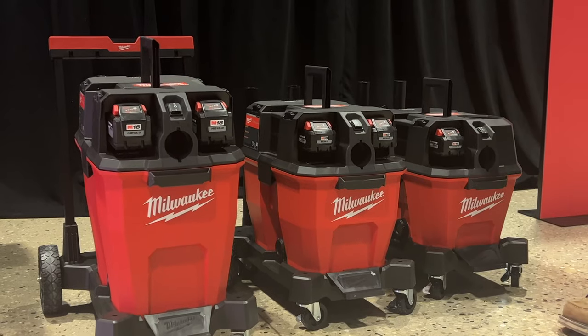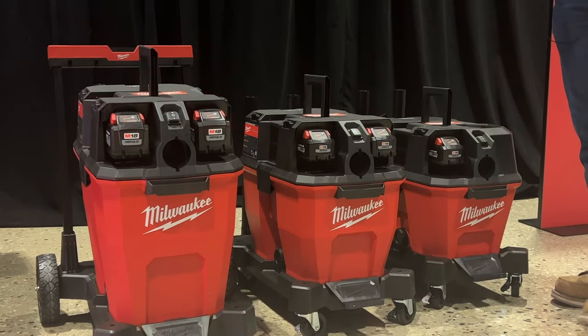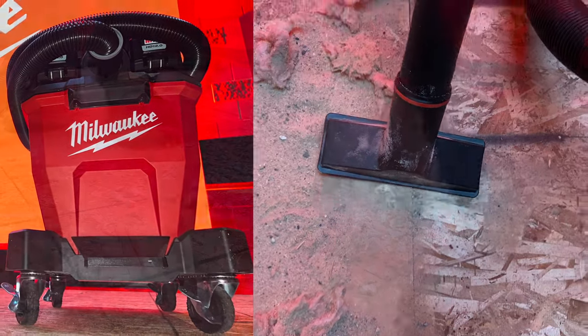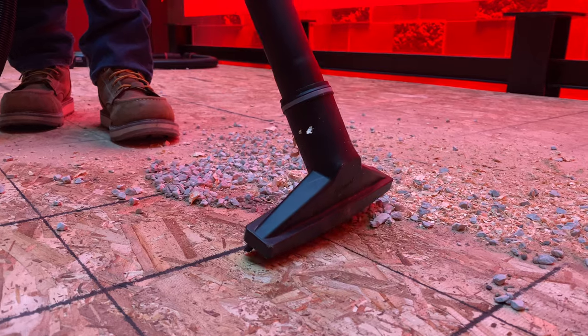One battery versus two batteries — is it 18 versus 36 volts, or just longer runtime? The two battery system is operating in series, so it is operating at 36 volts, and there are some performance gains to be had with that.